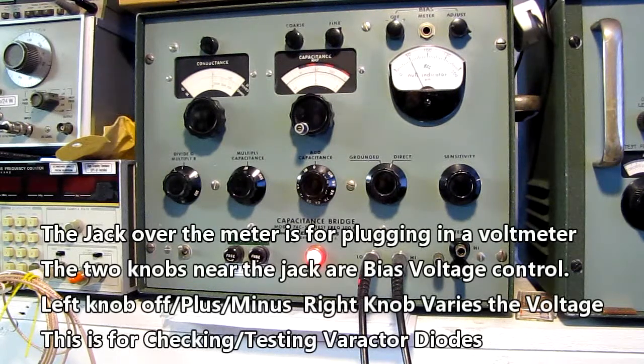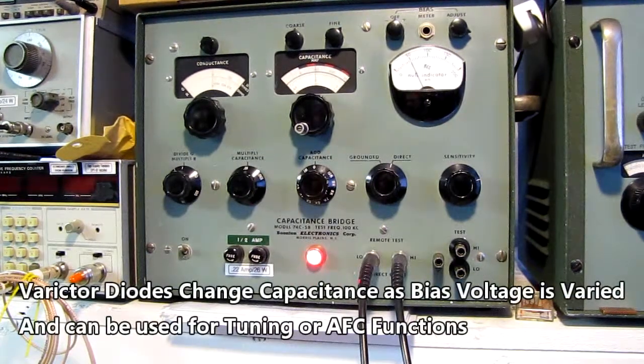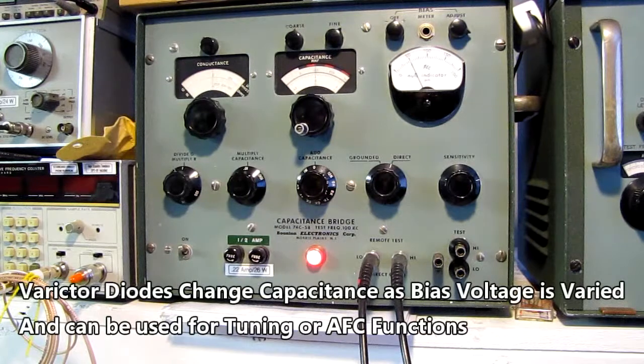When I opened it up, all the original tubes tested well, and we've just put it all back together and checked it with a calibration standard. I use this as my transfer standard — if I have other meters that I want to calibrate or check for correct functionality, I reference them to this.